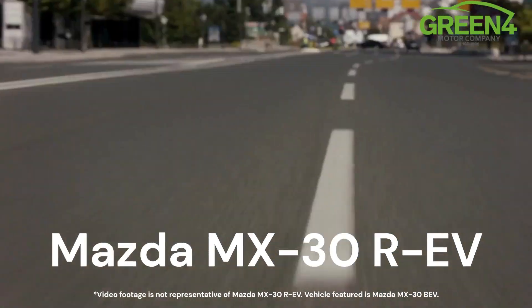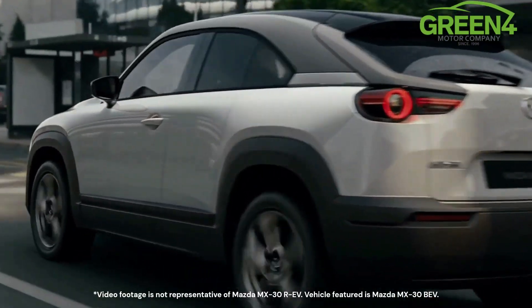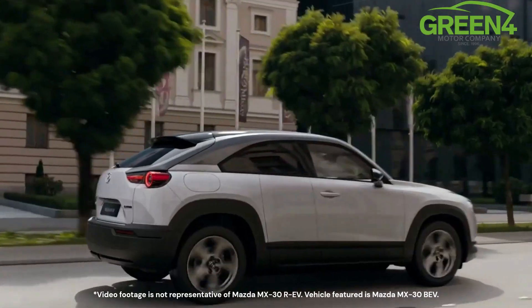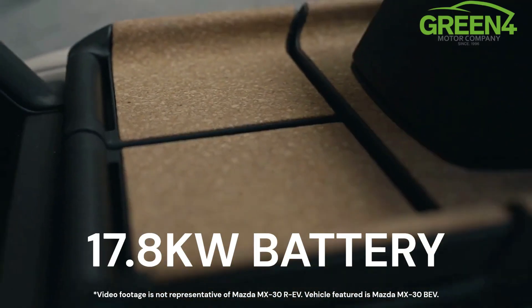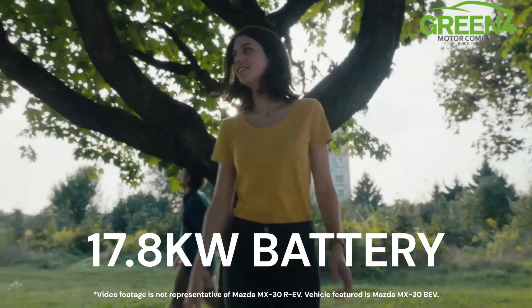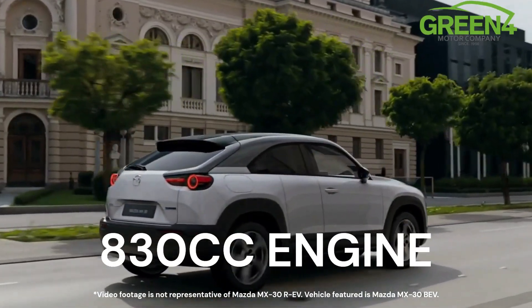Mazda have just announced the Mazda MX-30 REV and here's everything you need to know. Showcased at the Brussels Motor Show, the new Mazda MX-30 plug-in hybrid has a 17.8 kilowatt hour battery and an 830cc petrol rotary engine. Rotary is back.